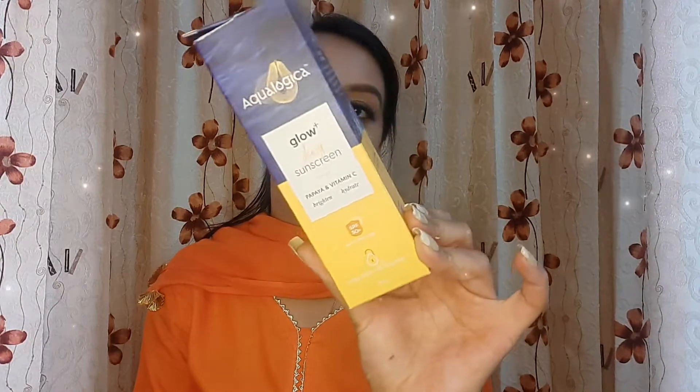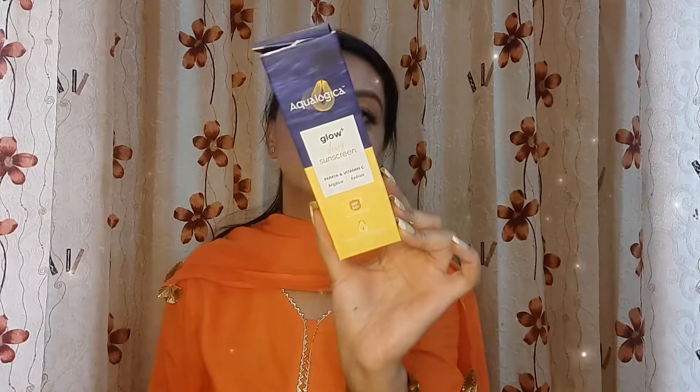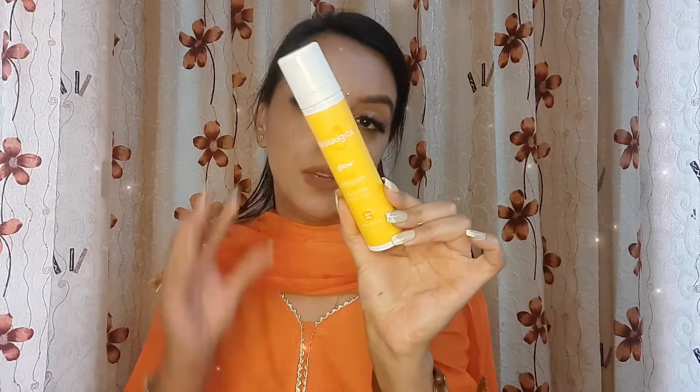This is how the packaging looks like — Ecologica. I think there are 2-3 variants in different options which I have bought. This is papaya and vitamin C. This is the outer packaging and this is the cardboard packaging. This retails for 399 rupees and you get 50 grams of quantity. They say this is SPF 50+, PA+++, UVA and UVB protection with unique water lock technology. This is the inner packaging — it does have a very bright look to it and they say this is a glow plus dewy sunscreen. I have oily skin but I still wanted to try a dewy version.